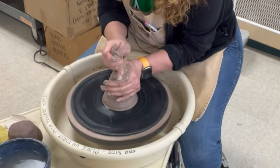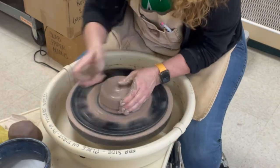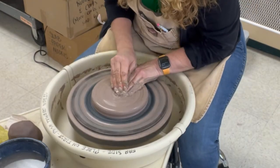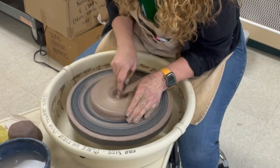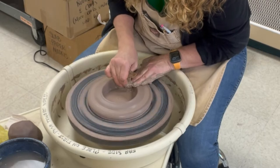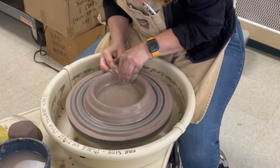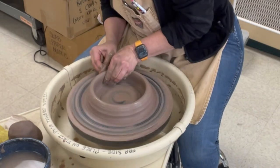This is sped up and I am going to be throwing an open-bottomed cylinder. As I make my large hockey puck I'm going to be dropping the middle all the way to the bat, and it is important that you are centered at this point — just double check your centering. As I open this up I am pressing on the interior edge to make sure I don't get a weird little edge raising up. I open it up to the desired diameter on the interior and then pull up the walls.